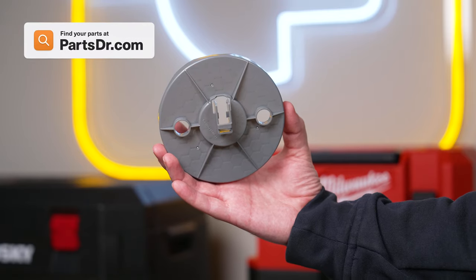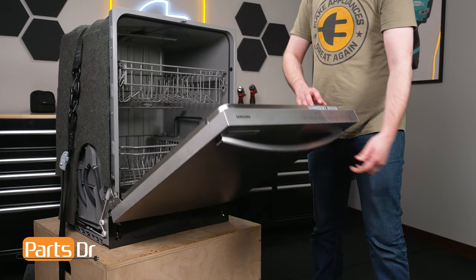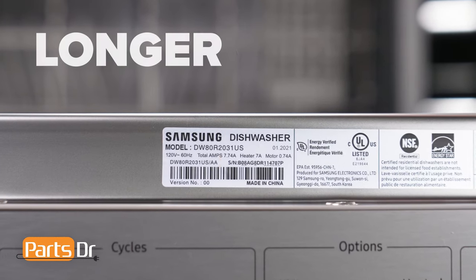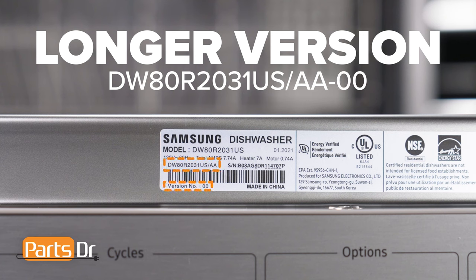If you need a new leakage sensor holder, you can check out our website PartsDoctor.com — we'll leave a link in the description below. Make sure you are searching with the model number from the tag on your dishwasher to ensure you are getting the correct part. For Samsung appliances, use the longer version of the model number listed on the tag, followed by a dash and then the version number if one is listed. For example, this dishwasher's full model number ends with a slash AA dash zero zero.